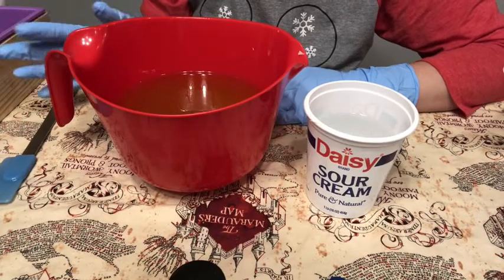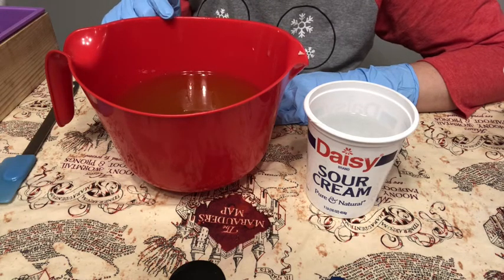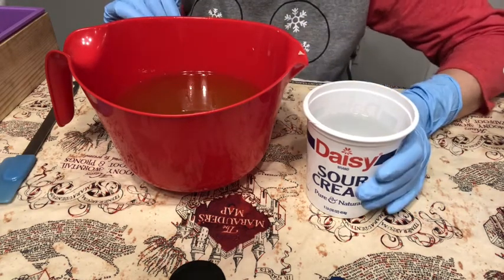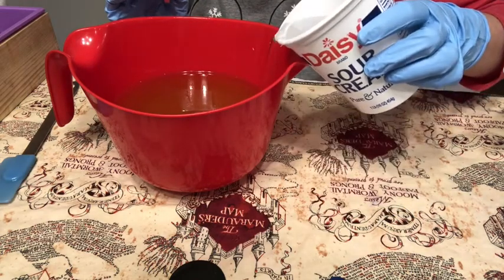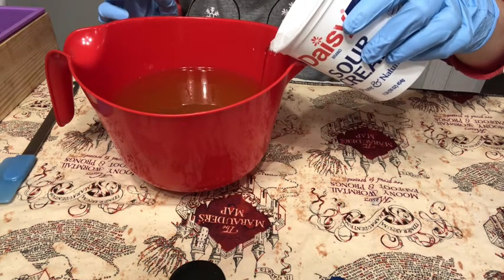As always, every soap starts with oil and lye water. I have a combination of olive oil, coconut oil, shea butter, palm oil, castor oil, and cocoa butter. Then I have lye and water in this sour cream container and I'm just going to pour it straight in, blend it up, and pour it off into three separate colors.